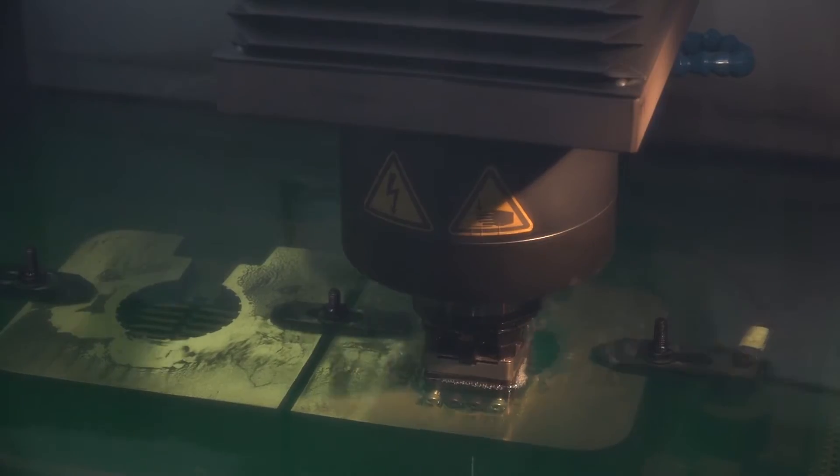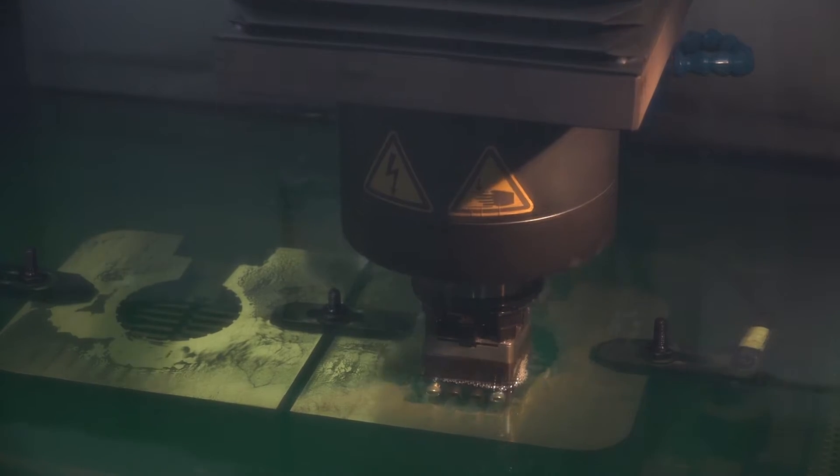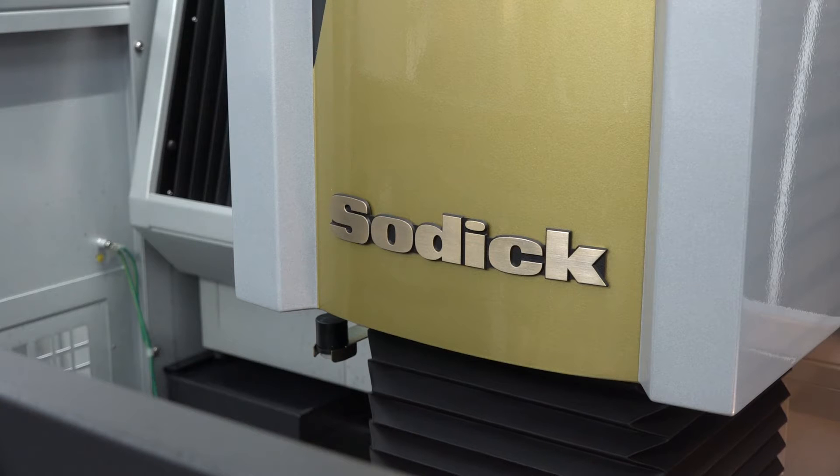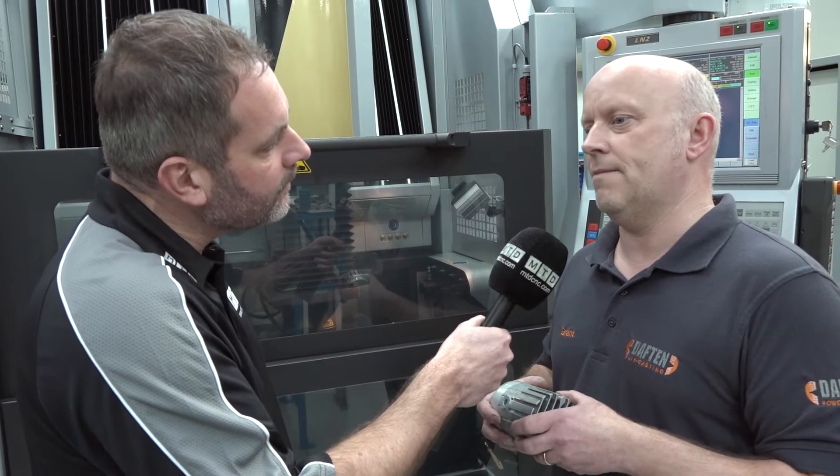So what typical markets do you serve, Grant? We do retail lighting, we make castings for telecommunication boxes and also castings for pumps as well. And when you look at your business growth, is there sort of industries that you're looking to grow within or are you looking to expand? We're looking to grow within them but obviously we're always looking at different projects nationally and around the world as well.